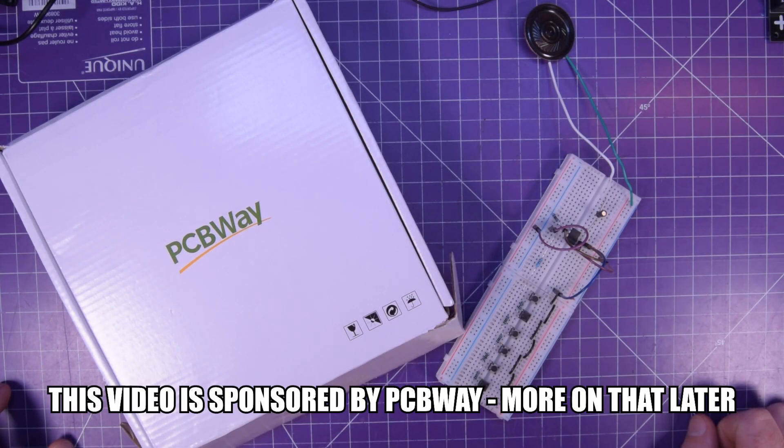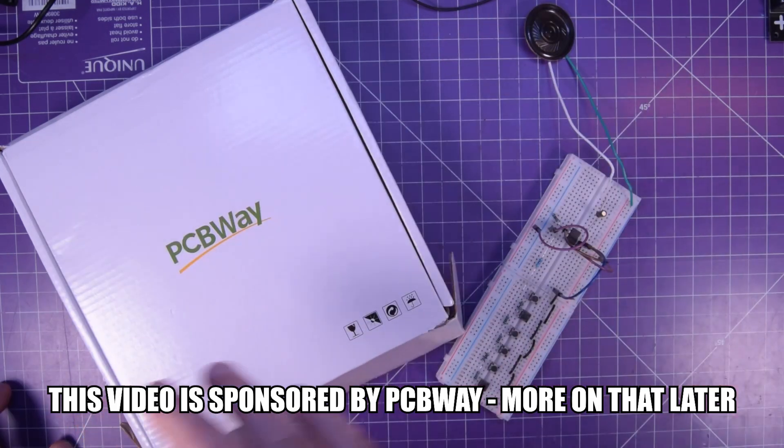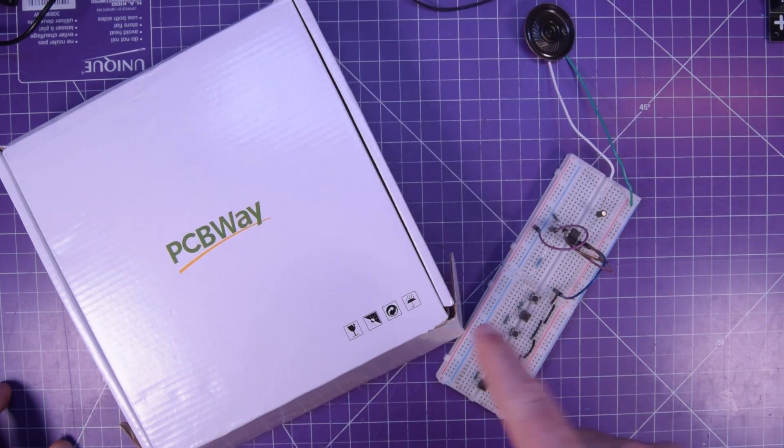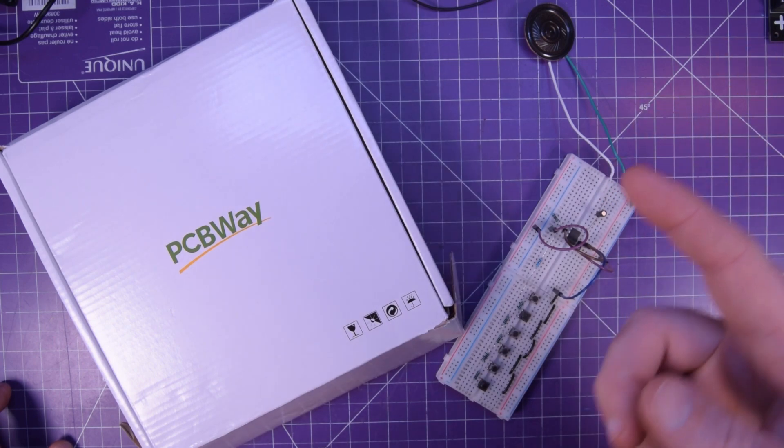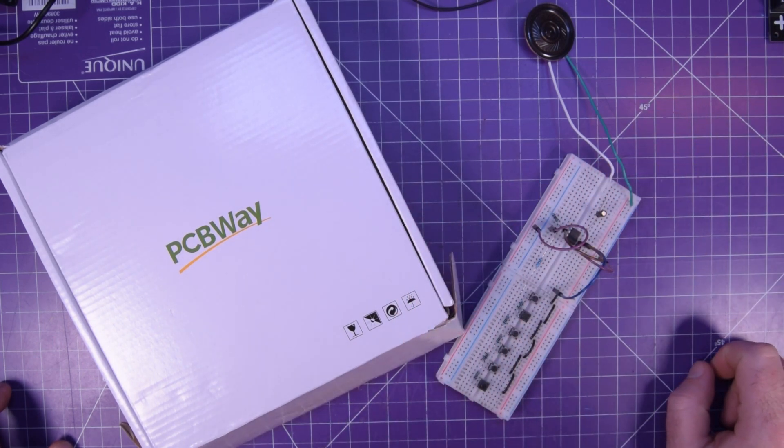Hey again guys, and welcome back. I really liked the last project where I built a noise maker based on the 555 timer. Go check it out in the card up here if you haven't seen it.